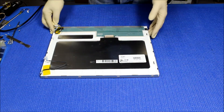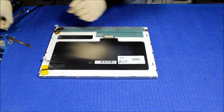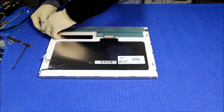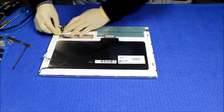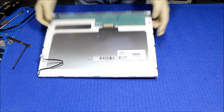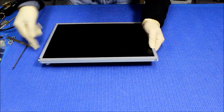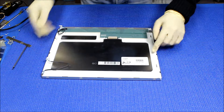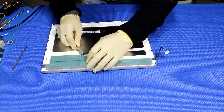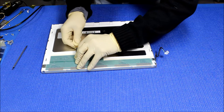First, we have to remove this lamp. We have to take out the tape. We are not gonna reuse this old tape, so just take it out. In order to access the old lamp, we have to remove this metal frame. To do that, we're gonna peel off these covers.